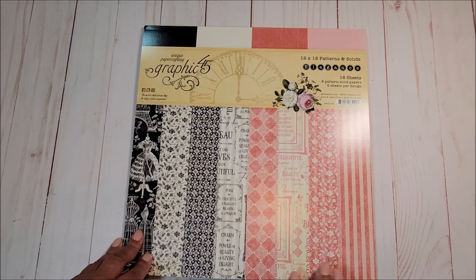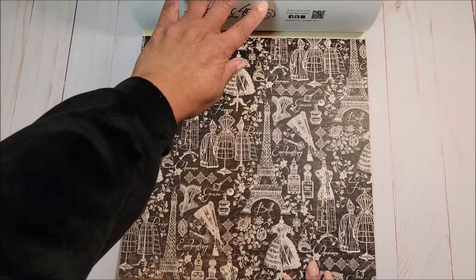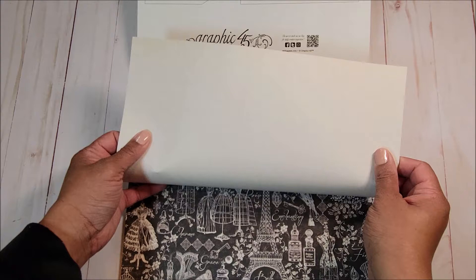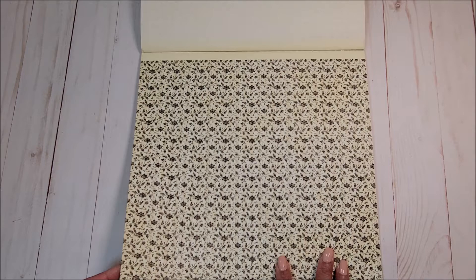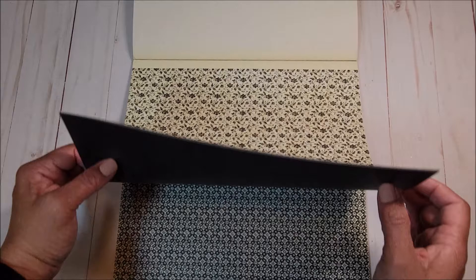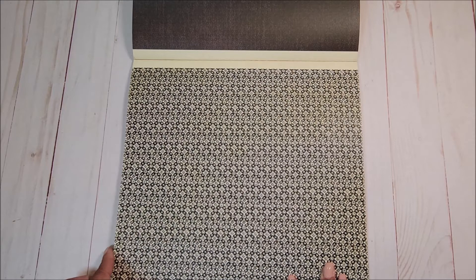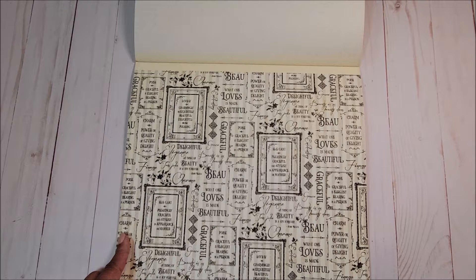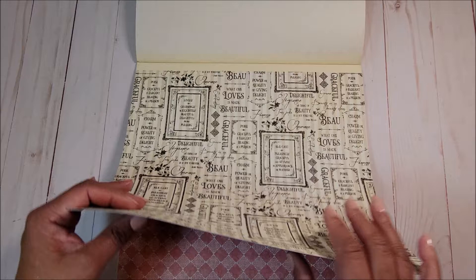Next we have the 12x12 patterns and solids. There are eight patterns and two sheets per design. The first page has a black and white design with beautiful dress forms and the Eiffel Tower. On the back you have a cream page. The next page has a black and white pattern with a hint of a cream and white stripe. On the back is a solid black page. Next you have a black and white pattern and on the back is cream. The following page is filled with sentiment in black and cream with a slight hint of a tan and cream stripe.